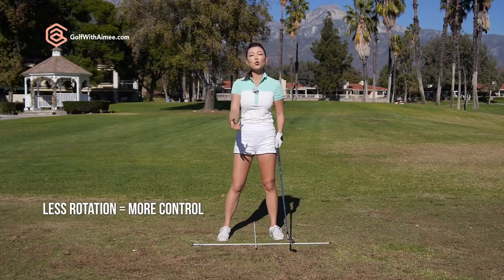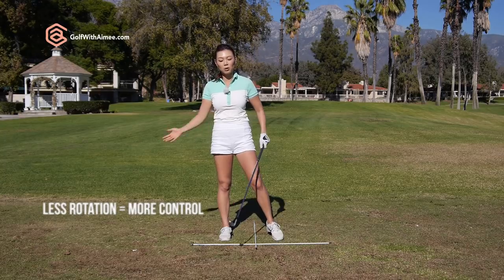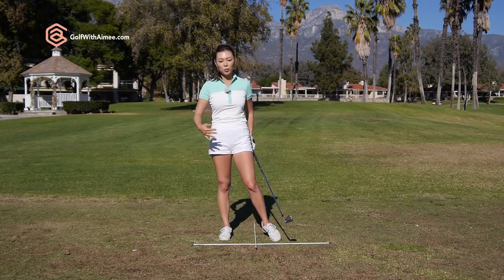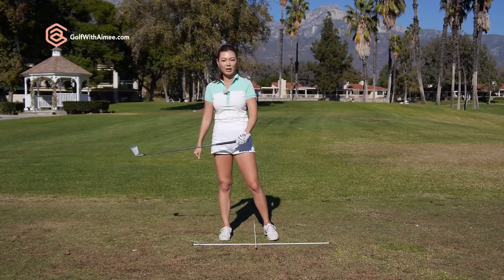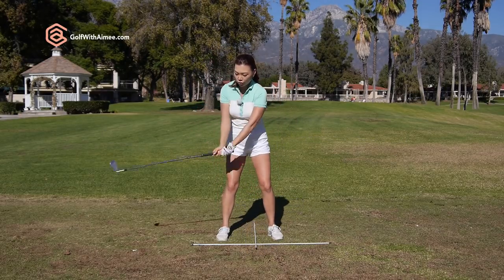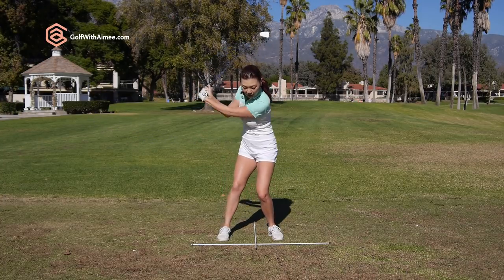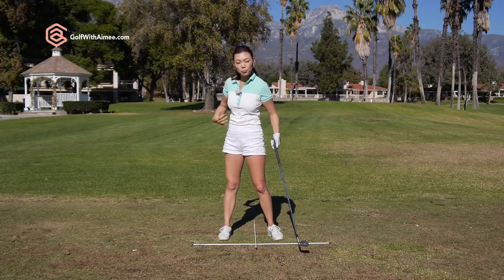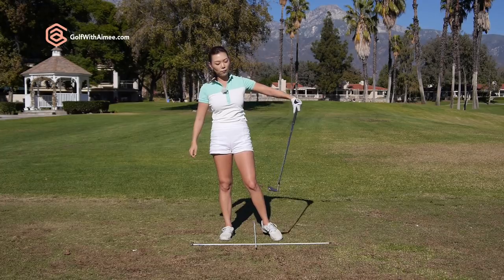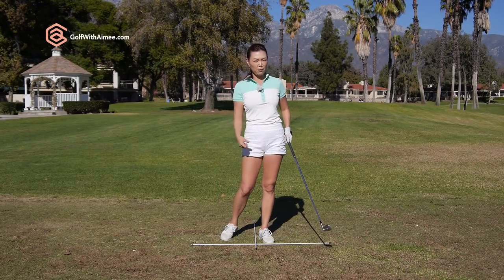When there are fewer movements, there is much higher control over the club face and the hands. So there's a higher probability the club face is going to come in square at impact, even if your rhythm is slightly off — we like higher probabilities of hitting it great. On the way down, since the club is more on line in the correct spot, now you're coiled well and able to push through. Your body will push through way more than before, the hands won't flip, your face will be more square, and you can compress the ball with a lot of power.